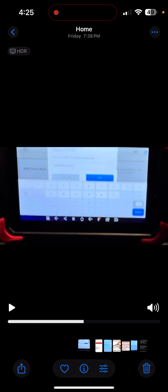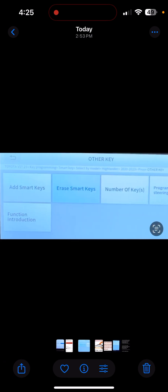This guy in Vietnam wants you to record the functions you're doing so he can use the information to help provide instructions to other people — this type of scanner, this type of vehicle, here's exactly what to do. I recorded the video of deleting the missing keys for him. Then I turned the video off and went straight from Erase Smart Keys to clicking Add Smart Keys. To my surprise, when I hit Add Smart Keys, it did not ask me to enter another 12-character code — it just went straight into the menu. Apparently one code worked to do everything I needed.